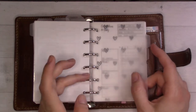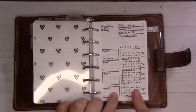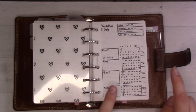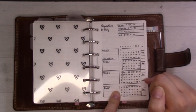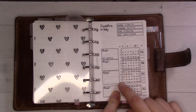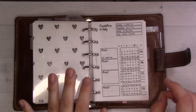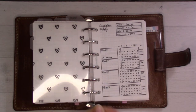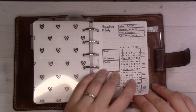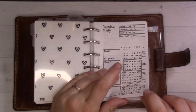The next side tab is my pregnancy stuff — this is the pregnancy bundle from my shop, insert 40. First there's the countdown to baby. I'm not going to show the back where it shows exactly where I am, but basically you write out all the dates so you can see how many weeks along you are on any given date. It's been very helpful for planning ahead — like knowing how many weeks I'll be at Christmas or at my next appointment.